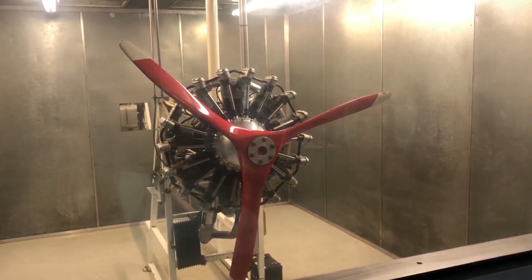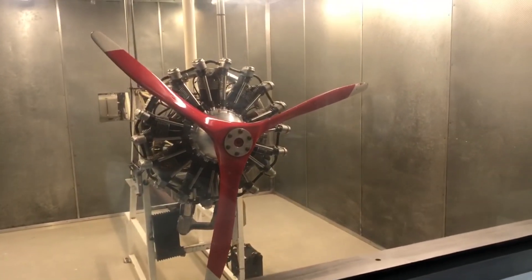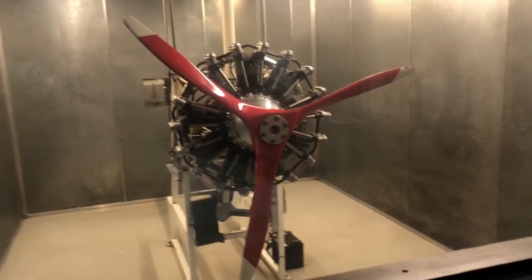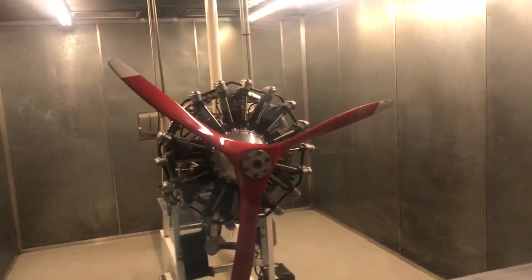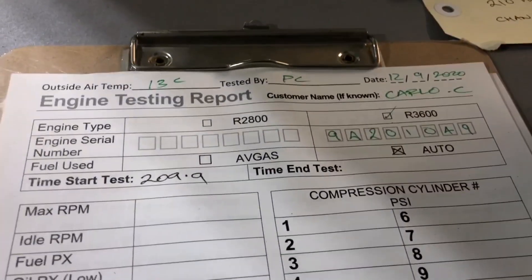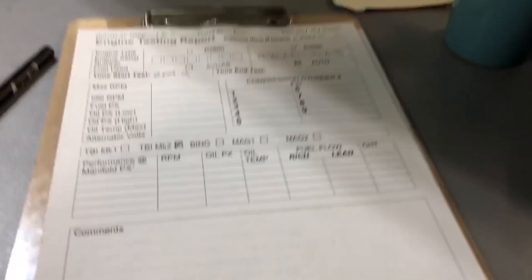All right, so here we are on a rainy Saturday afternoon, come to work here to run Carlo's engine — Carlo Chile's. He's putting it on a HATS biplane. So we're all set up ready to go. I've got some fuel up there, there's the engine, there's his data sheet or test run sheet that we use for going through various things. Let's come around here and have a quick look at what we've got going.